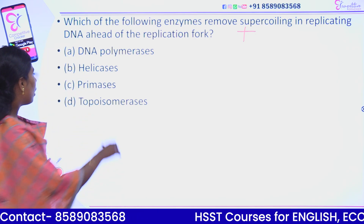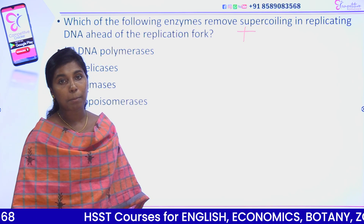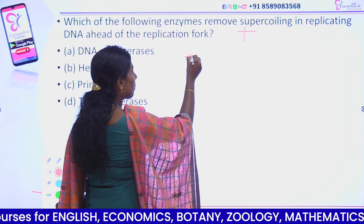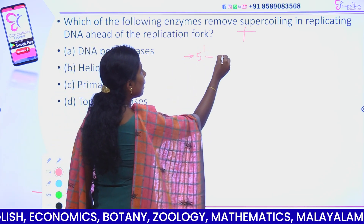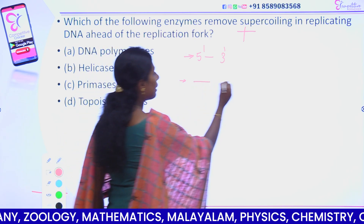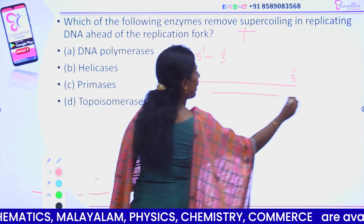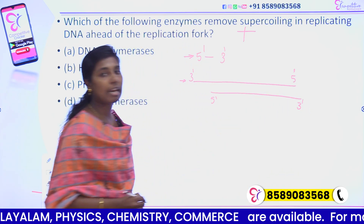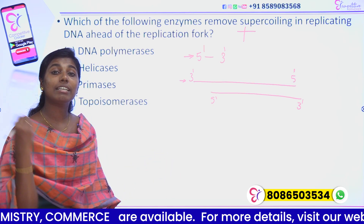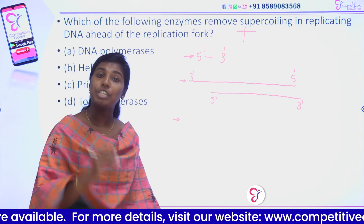Now we have topoisomerase. What about primase? DNA primase synthesizes an RNA primer. What is the RNA primer? Every DNA polymerase enzyme synthesizes a new strand in the 5' to 3' direction. The template polarity is 3' to 5' — it is the opposite. The new strand is synthesized in the 5' to 3' direction by DNA polymerase, but DNA polymerase does not have strand-initiating ability.